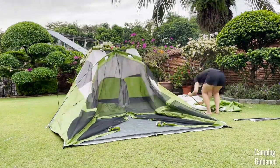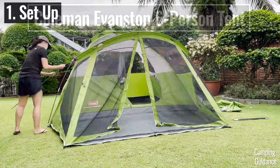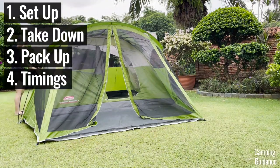In this video, I'm going to show you how to set up this Coleman Evanston six-person tent, take it down, pack it up, and also how long it takes.